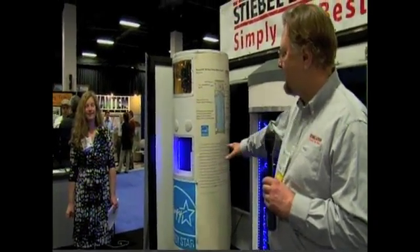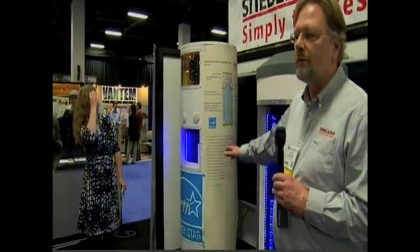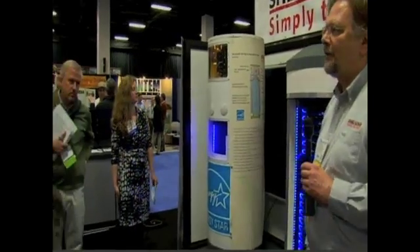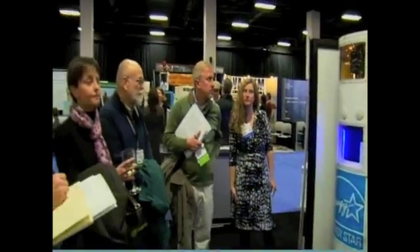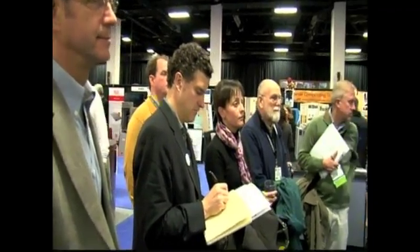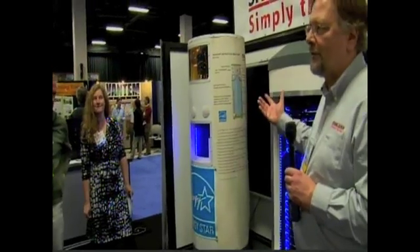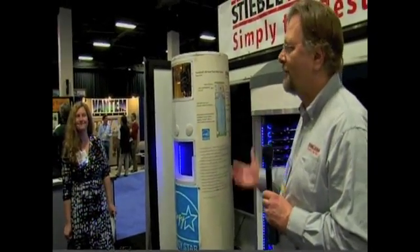It does have an auxiliary backup heater which has 1,700 watts. If you're using an extreme amount of hot water it will kick in and help heat the water. We've sold probably around 500 of these units so far in the US and nobody has ever complained about running out of hot water, so that doesn't seem to be a problem at all.